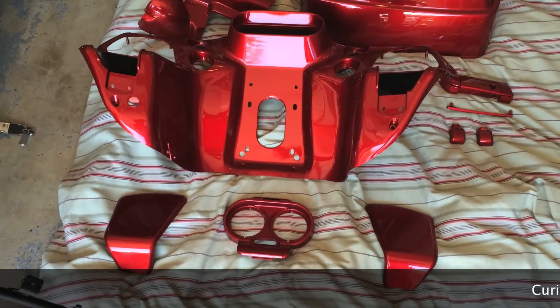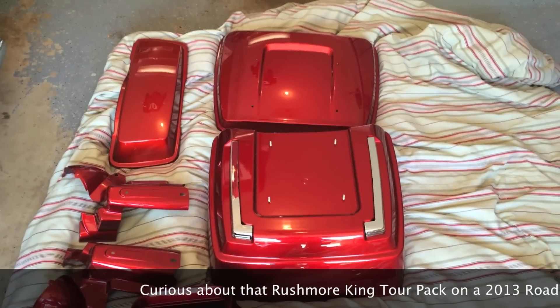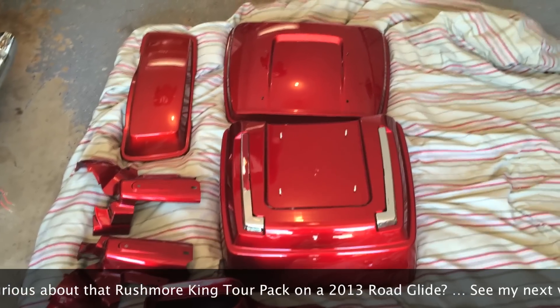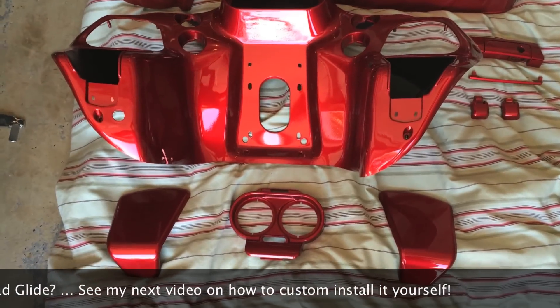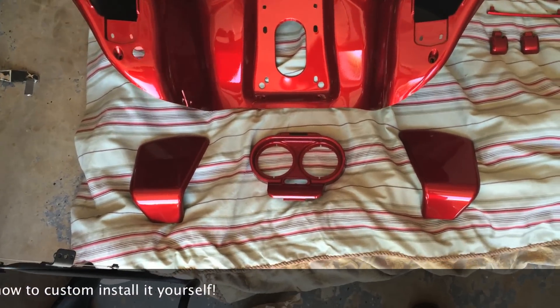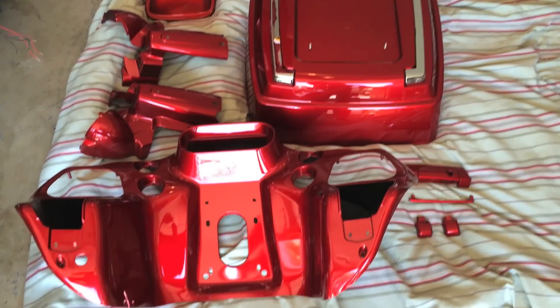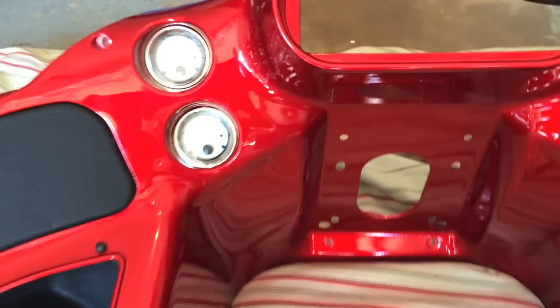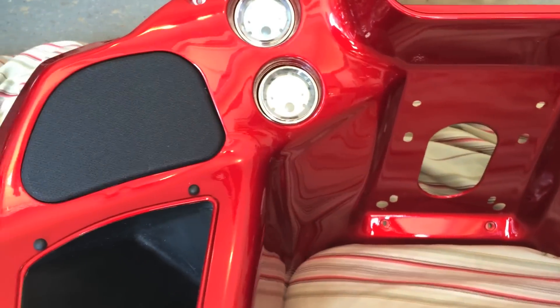It's May 31st. I dropped this off for paint probably around May 2nd. The paint was a little bit of a long lead time item — it obviously needed to come from Harley to be matched. Just picked it up today. Looks awesome. Going to start putting it together now. The inner fairing doesn't take long before it starts to look like it's going to take its form. It's fantastic. Can't wait to get it done.